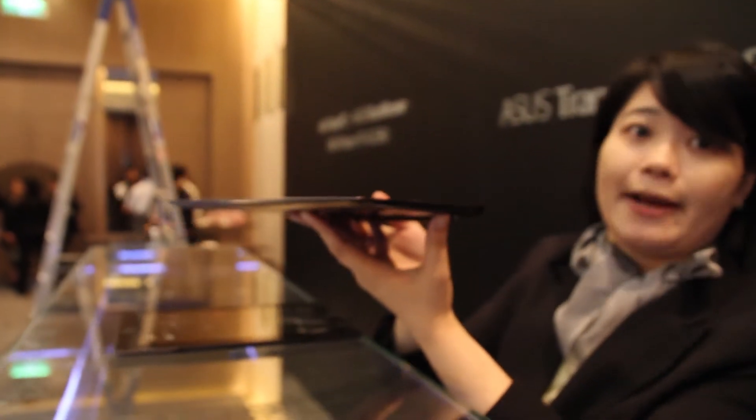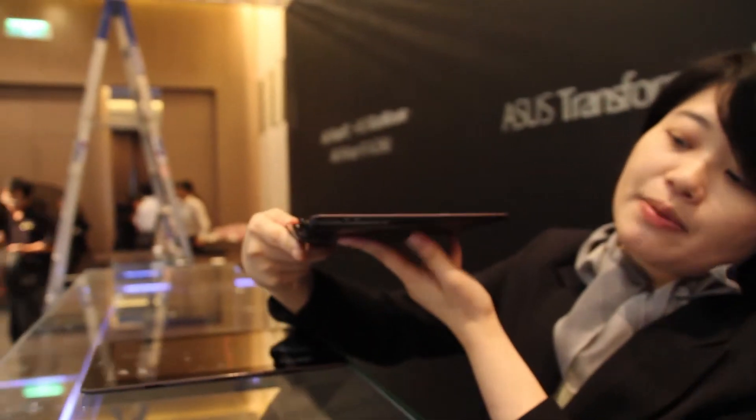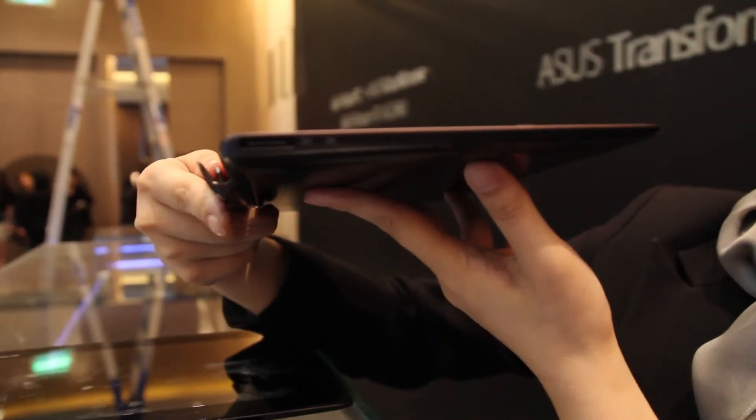This is running Android 4.2. And this connector here is actually our charging port.